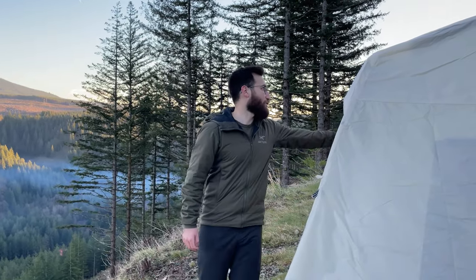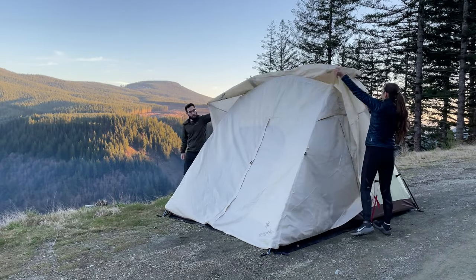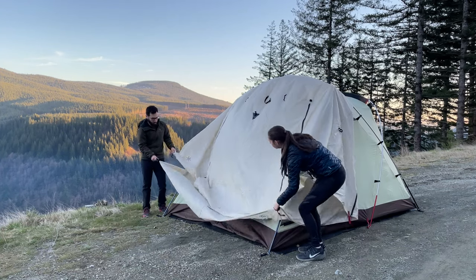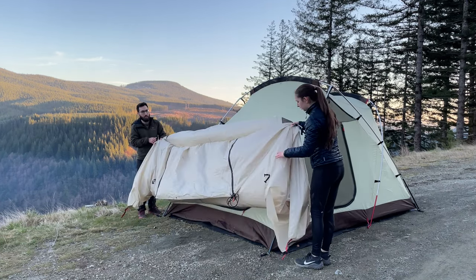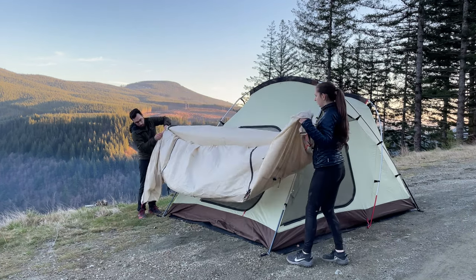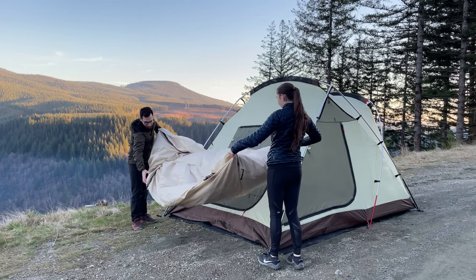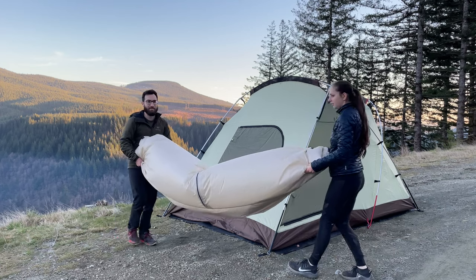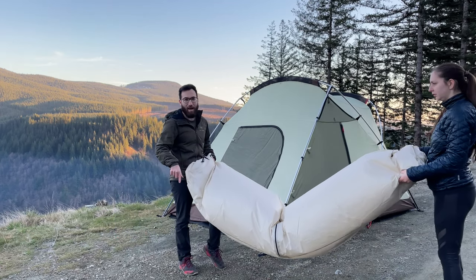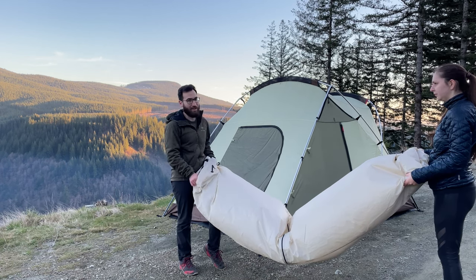All right, so now we're going to go ahead and take down the rainfly and take down the whole tent and put it back in the bag. Before you begin, make sure that you always close these vents. Now with it pretty much the same width as the bag, you're going to want to go ahead and roll it up. There's a lot of air here, so you want to make sure that you get that out as you're rolling — otherwise it's not going to fit in the bag correctly.